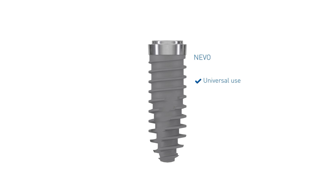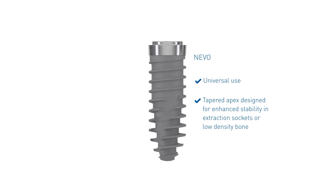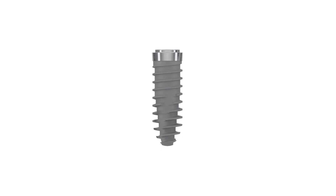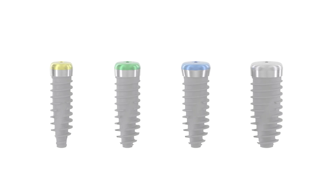Its features make it a universally applicable dental implant that can be used in all bone densities. The tapered apex has particularly been designed to enhance stability in clinically demanding situations like extraction sockets or low-density bone. Nevo implants are defined by their platform size, which refers to the implant-abutment connection.